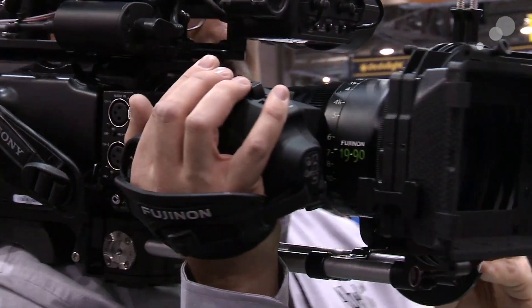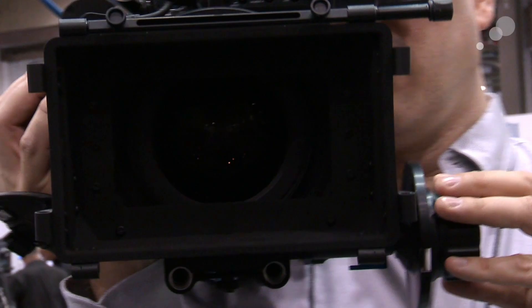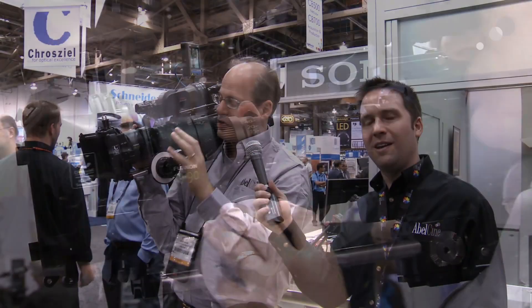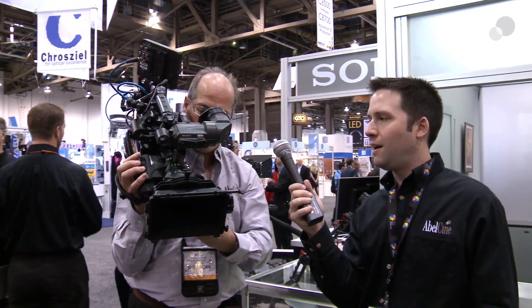Hey everyone, Andy and Mitch here at NAB 2012 in our booth. Mitch is going to show us the Fujinon 19-90 lens. It's a brand new lens from Fuji. This is 19-90, covers Super 35, and it is PL mount. You can see it's got a servo on it.